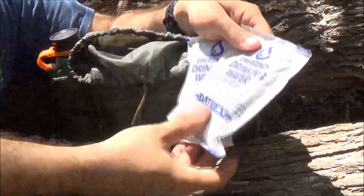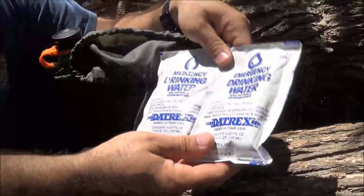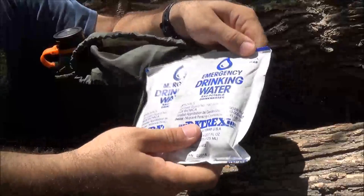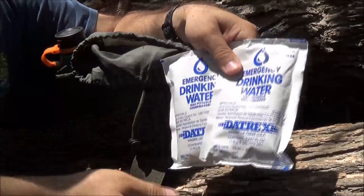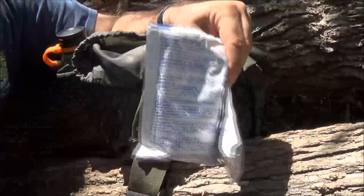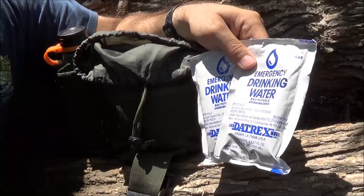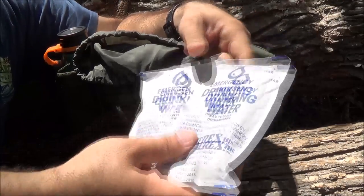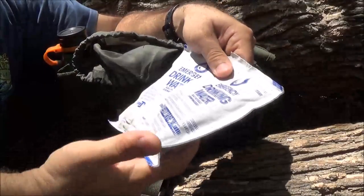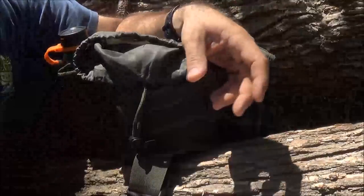One of the things I carry in here is two packs of emergency drinking water. I would obviously go to the Sawyer filter first, but if I haven't gotten to a stream yet, these are just two packs of water to get started - while I may be waiting for water to filter. These weigh next to nothing, they're good for five years, you can't go wrong, and they're lightweight. They fit right in the pack.